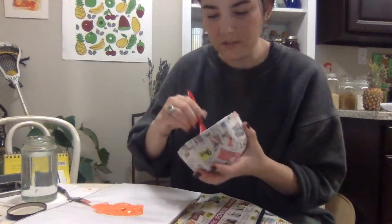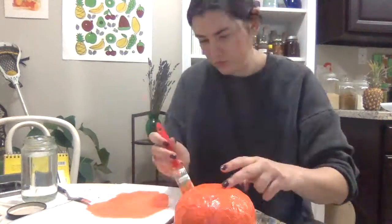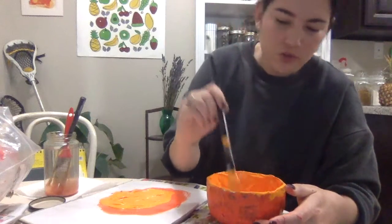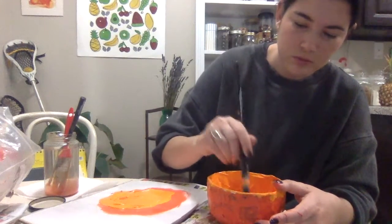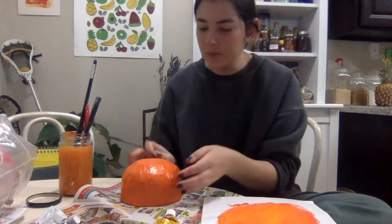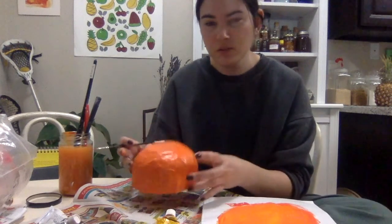Don't be afraid to really glop on that paint. Now I'll let that first layer dry. We paper mache'd with newspaper, which is covered in ads and images, so you're going to have to do at least two or three layers of paint to cover all of the newspaper. I made the inside a little bit lighter than the outside. Now I'm going to flip it upside down and use a darker color, then use my smaller brush to do some dots all around the outside.